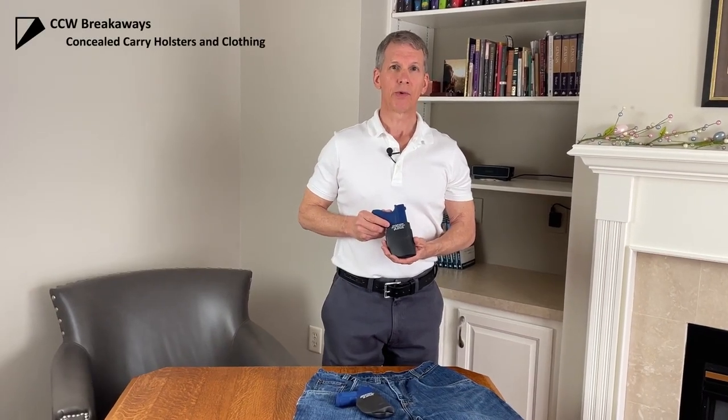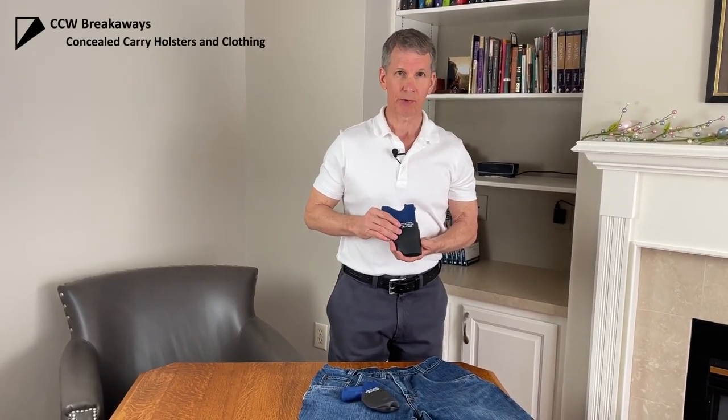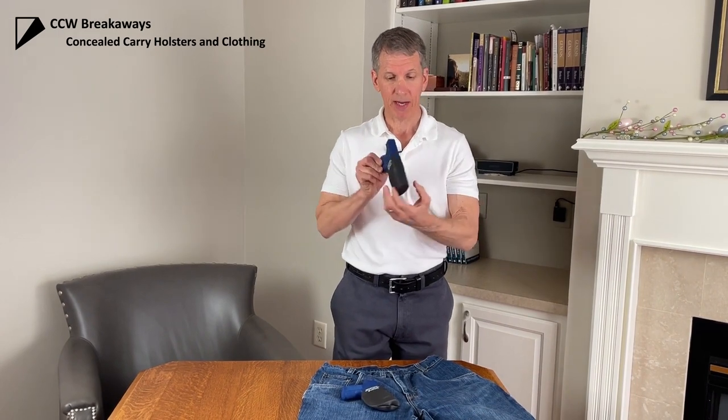This video is going to teach you how to draw from the skin-tight holster. The holster itself was designed to be super skinny and thin so that it will fit in any pocket.